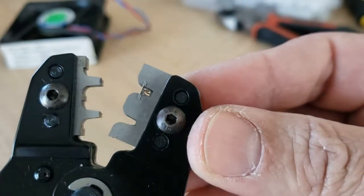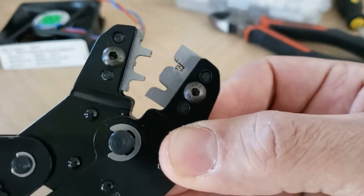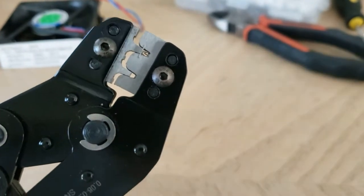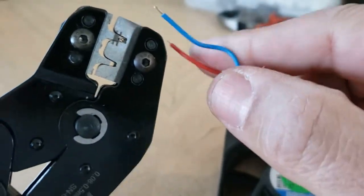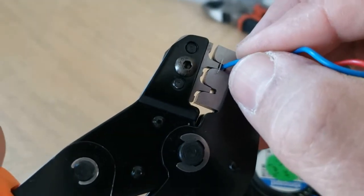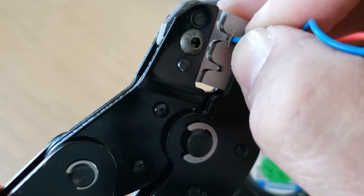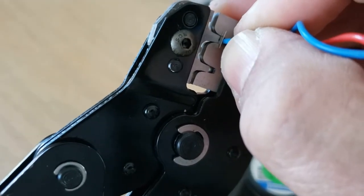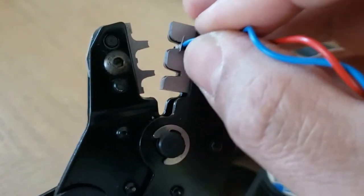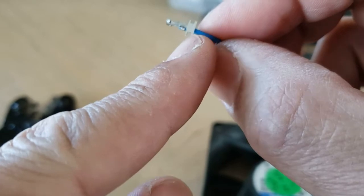Feed the wire through the center hole. Take the crimper and slowly close it just enough to hold the pin in place — barely touching it. Take your wire and make sure you push it in all the way. Go ahead and crimp all the way down, then release and slowly wiggle this out. And there we go — it pops out. This piece we used as a guide can now be removed. Just grab it with cut pliers, bend it back and forth, and it easily pops off.